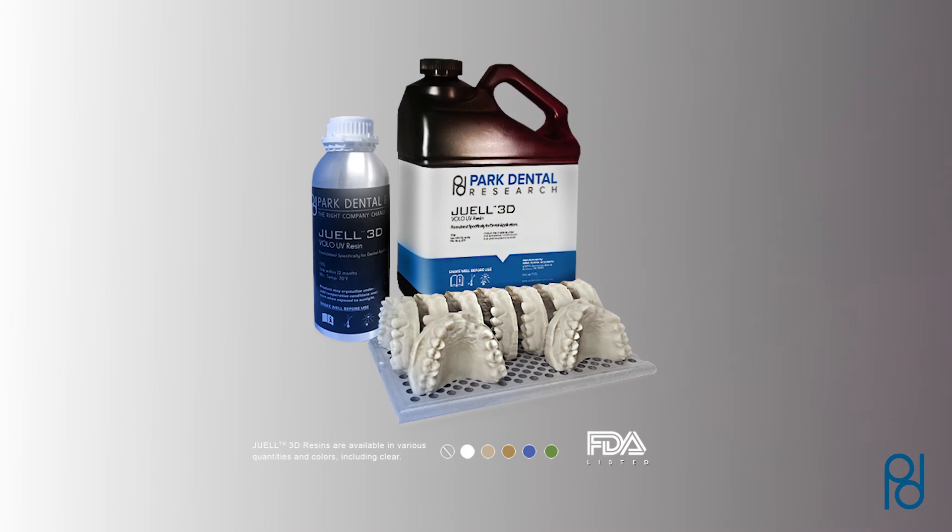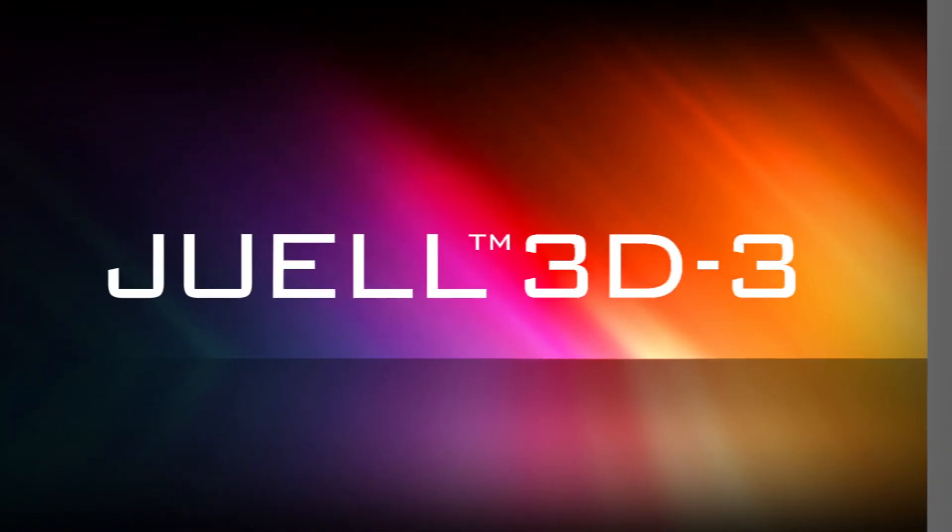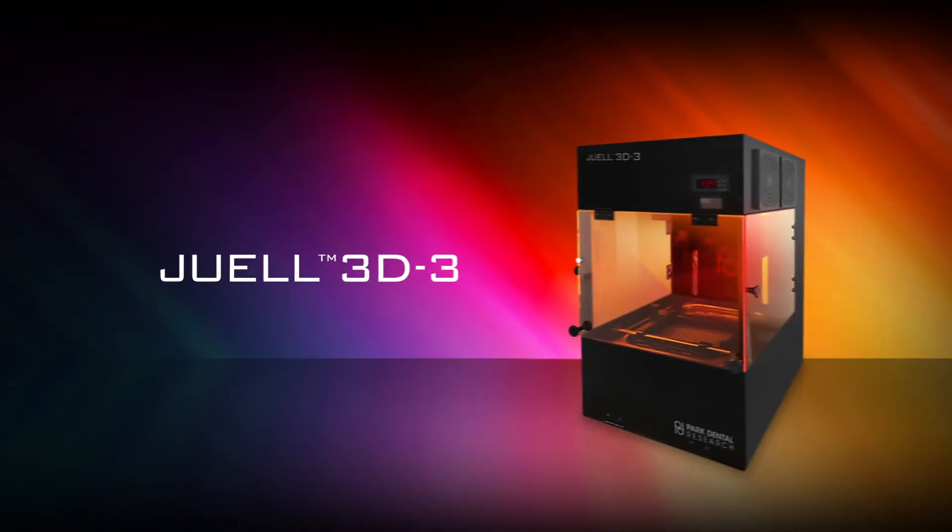Available in various quantities and colors, including clear. Get the innovative JUUL 3D3 printer, resins, and accessories by Park Dental Research today. Order online at JUUL3D.com.